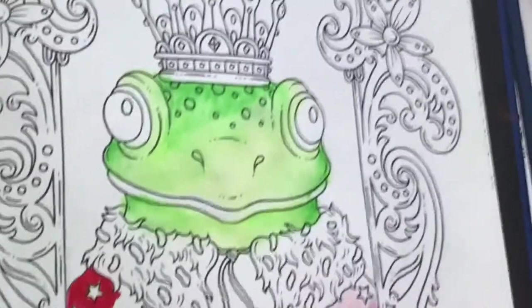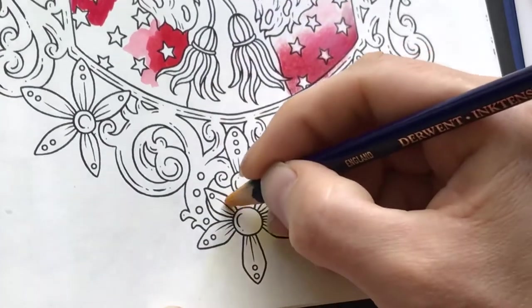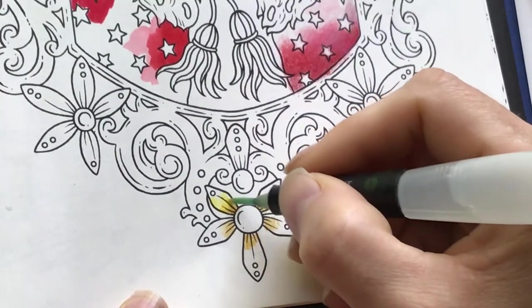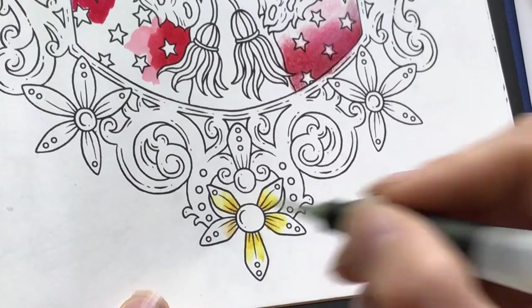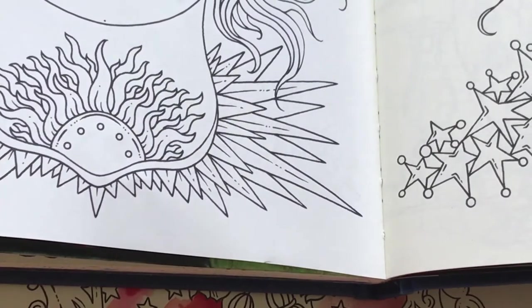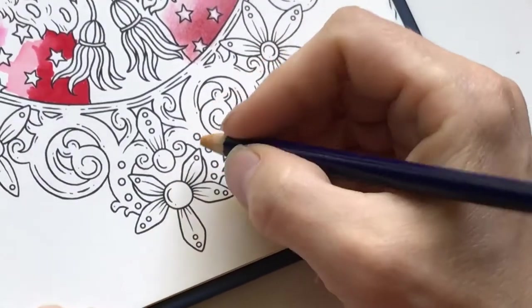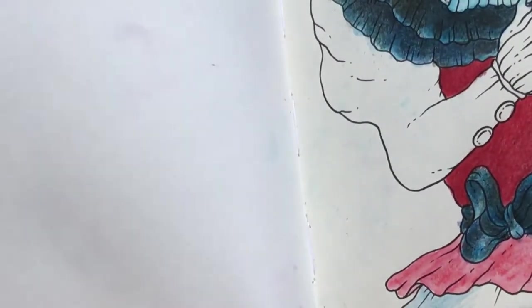Back to the Swedish edition to try Inktense. Using golden yellow, cleaning the brush and then using water on it. You can't see any bleed through. I'm sure it works just as good in the Dutch edition — and yes, no bleed through, no buckles, though it was such a small area I colored on.